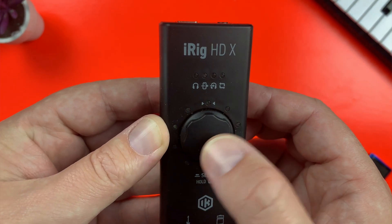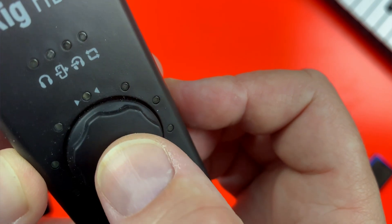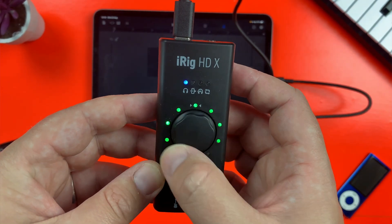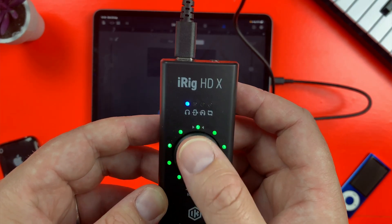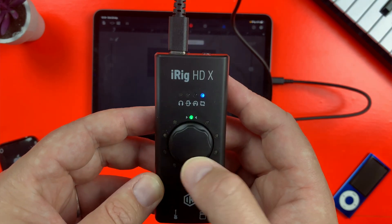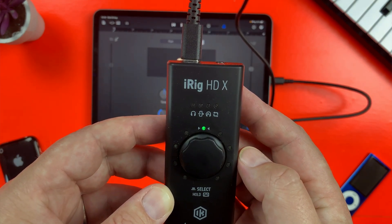Slap bang in the middle of the iRig HDX is the multi-function knob. This controls everything — all of the features of the interface. It's got a nice soft, almost rubbery feel to it and has a satisfying click when turned. The four blue LEDs above the knob show you the currently selected function: headphones volume, FX slash through, direct monitoring, and Loopback+ mode. You cycle through each of these features by clicking on the knob.